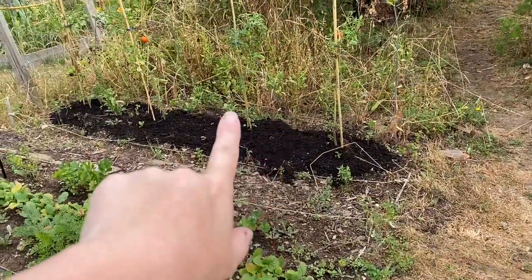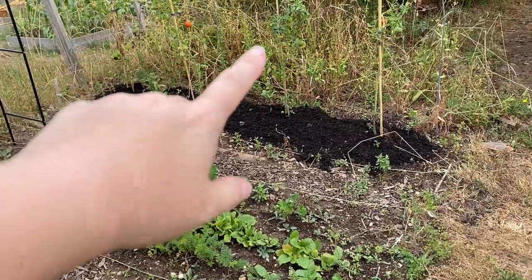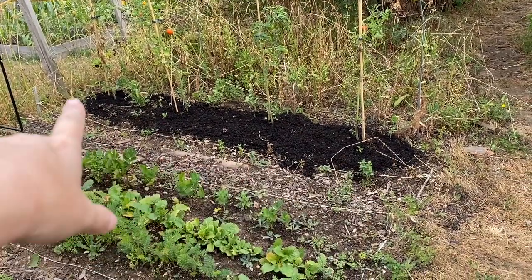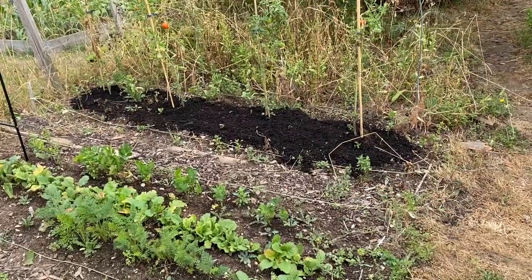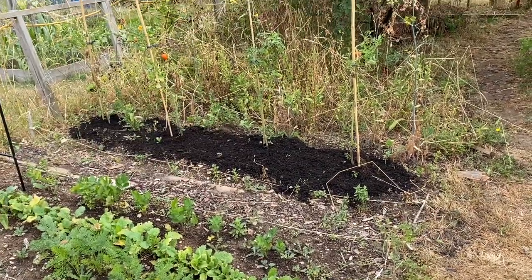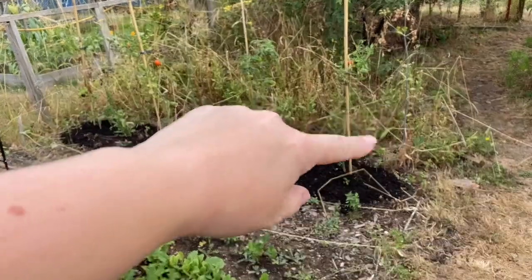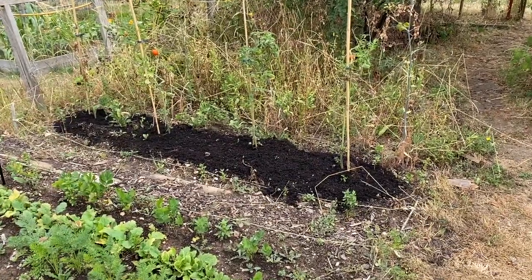Over here I've got some tomatoes that won't be there much longer because they're nearly done. I'm going to put some chamomile that I'm going to plant around there, and hopefully that'll just keep coming back next year and the year after. I've got my calendula coming up behind there as well so it'll be quite nice.